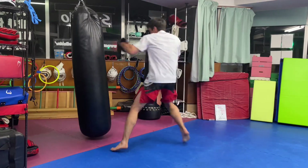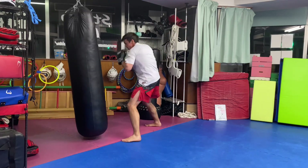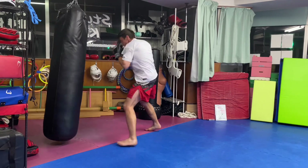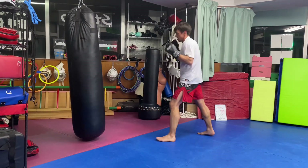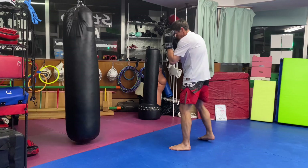In all of these combinations, make sure you are aware of your hand guarding your face. The hand that's not punching should always be pulled back to your chin or your brow to protect you against counter attacks. Don't drop your hands, and pull yourself back to a fighting stance after each combination.